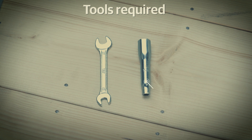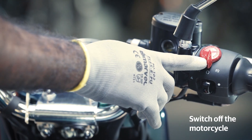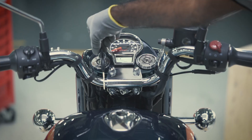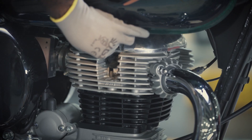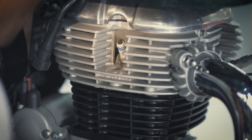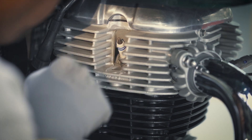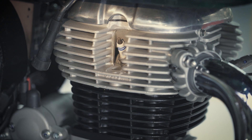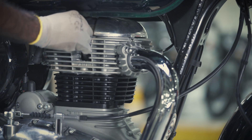You will need a spark plug tool and a 12 mm open-end spanner. First, ensure the kill switch and ignition are turned off. Remove the suppressor from the spark plug. Before opening the spark plug, blow away the dust from the surrounding area to prevent it from falling inside the cylinder head.